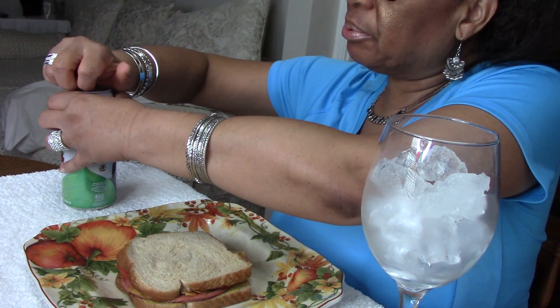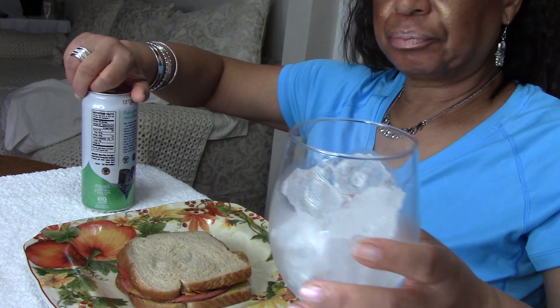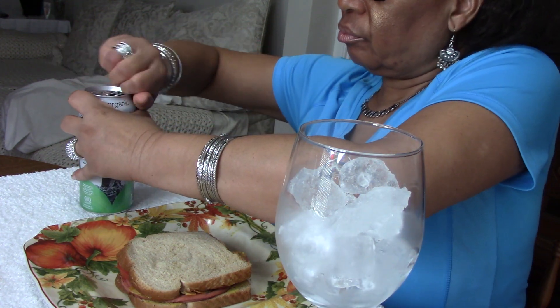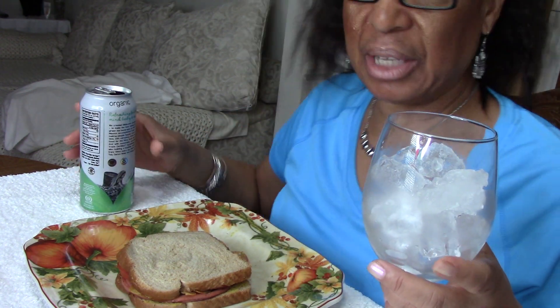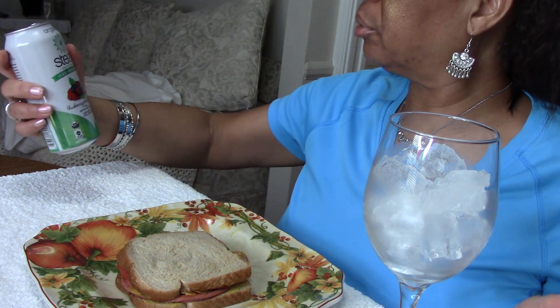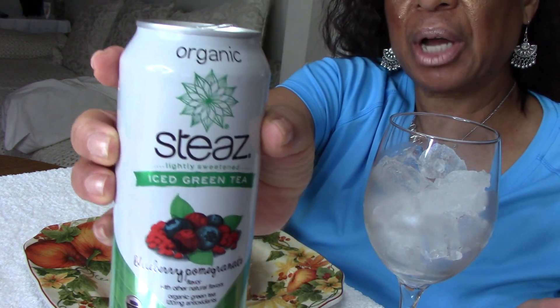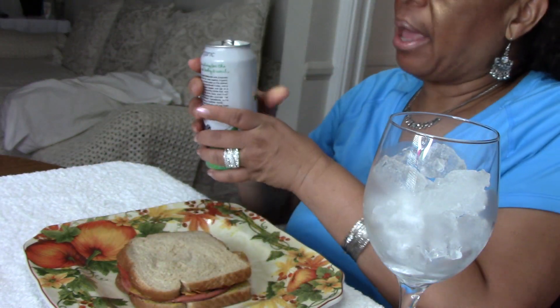But when I cooked this particular bologna, it didn't curl up. So I don't know if that was a flaw or what — just something that I noticed. And I'm having blueberry pomegranate green tea. Never tried this brand before, but let's see what happens.